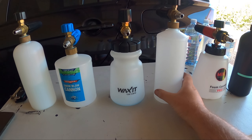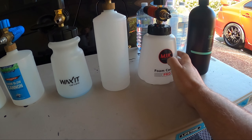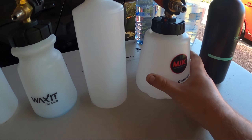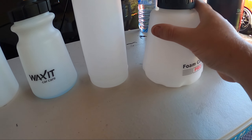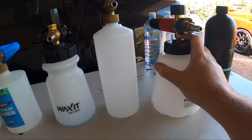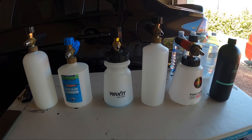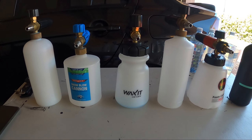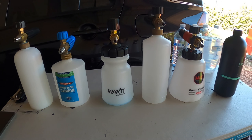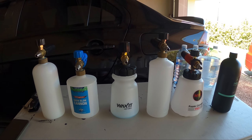Lastly we have the MJJC Foam Cannon Pro. This was sent out to me by the guys at MJJC and I really liked it. It has a wide neck and a super wide base so it's not going to fall over or blow over in the wind. It has a ball bearing in the bottom so no matter what angle you tip it, it's always sucking up the foam solution. That one is going to set you back around $83 shipped to Australia, and I have a link in the description at a slight discount.